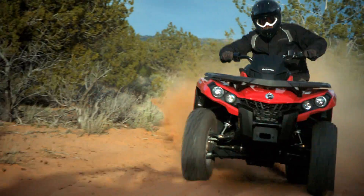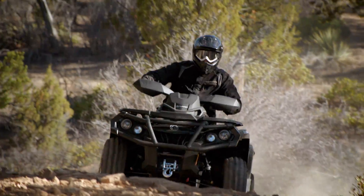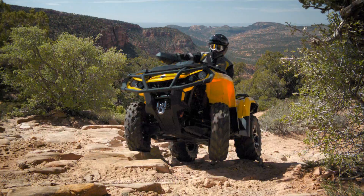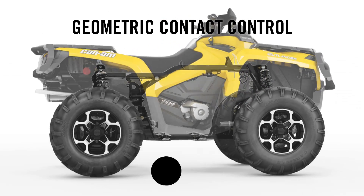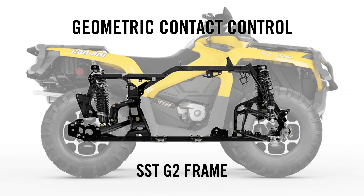Instead, we used advanced geometry to reposition chassis pivot points for maximum tire-to-ground contact and improved handling. We developed the second generation of surrounding spar technology frame, featuring improved handling and increased durability.